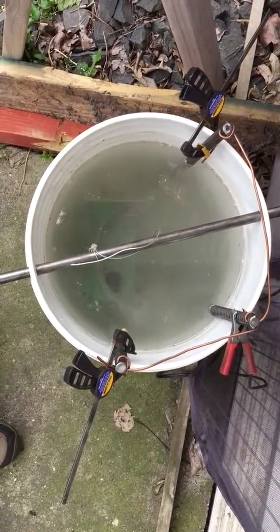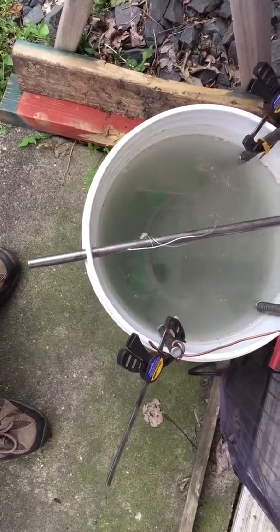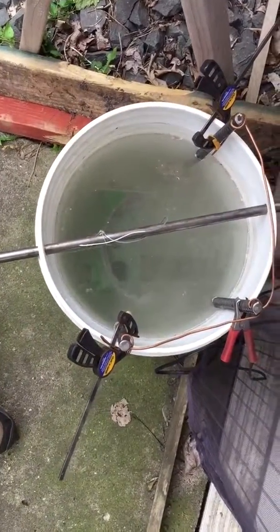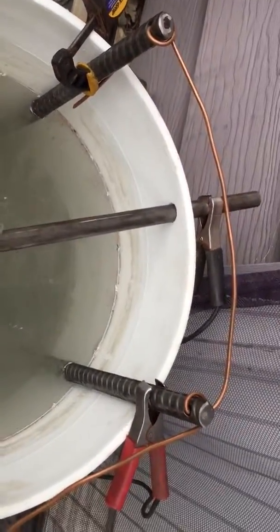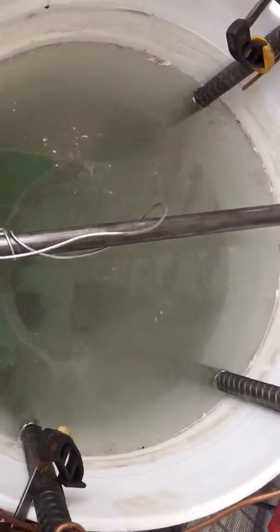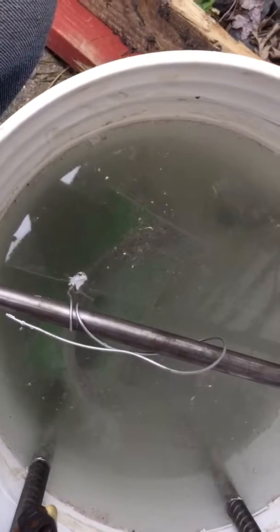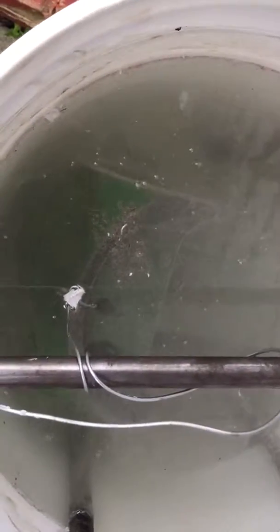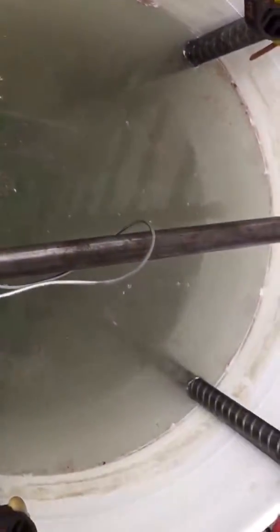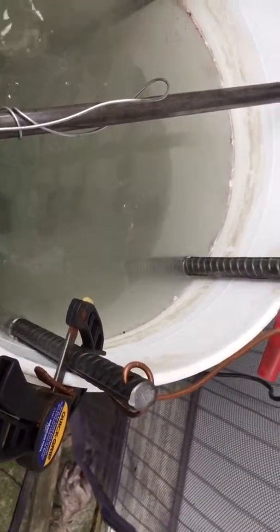Five gallons of distilled water, and my anodes are three pieces of rebar tied together with copper wire with a hole through them. The part being cleaned is the negative. You want the part you're cleaning on the negative and the anodes on the positive — your metal on the outside. You don't want them touching.